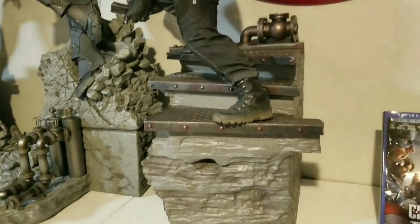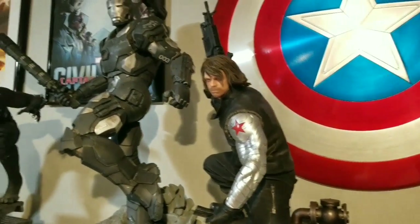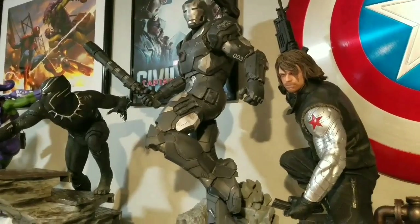I also like how they did a low edition size - it's not a huge edition size. And it looks just like the prototype. You look at all of these and it's just phenomenal.